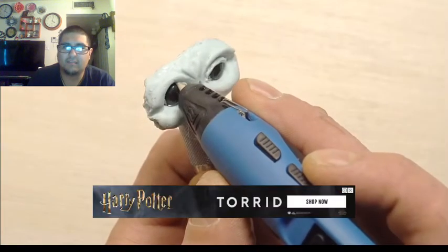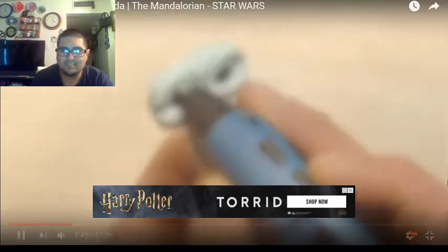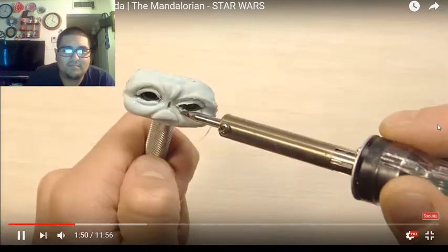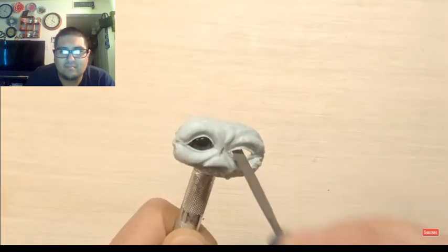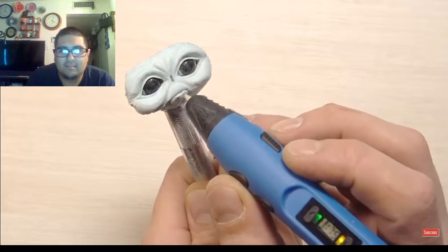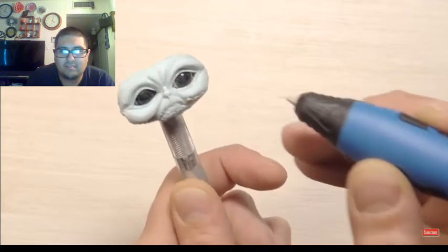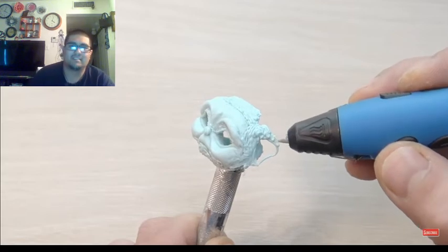Oh, that's the back of the face. I can see you now — sorry, I paused it. You had to redo the eye. Is that the nose? That 3D pen stuff is cool, that looks awesome.